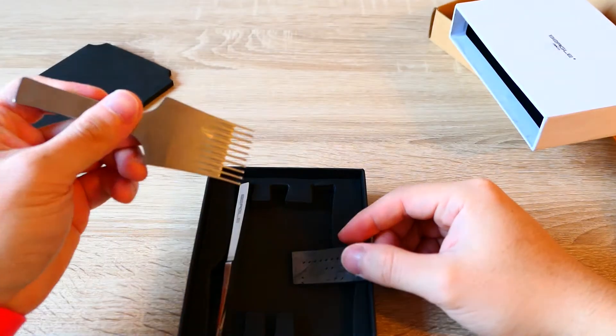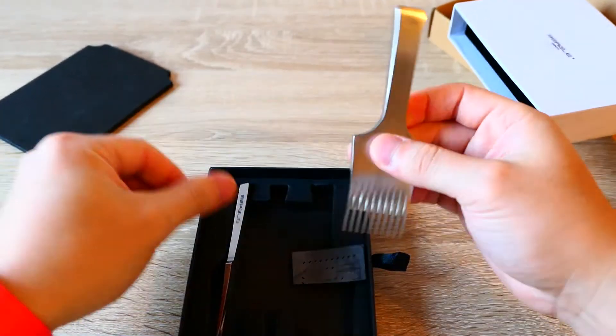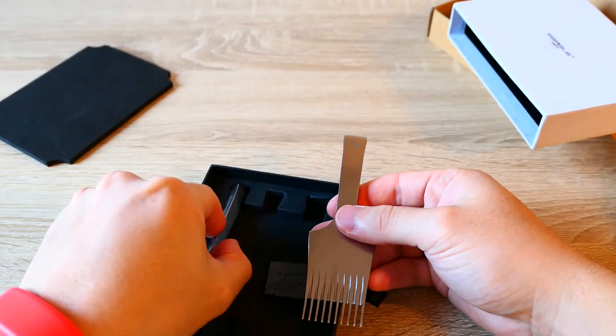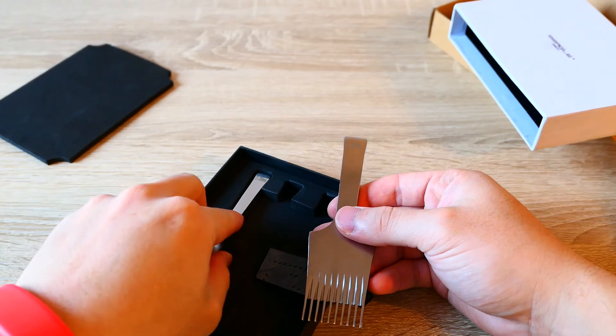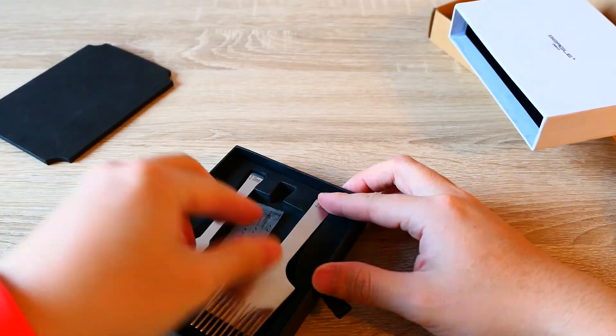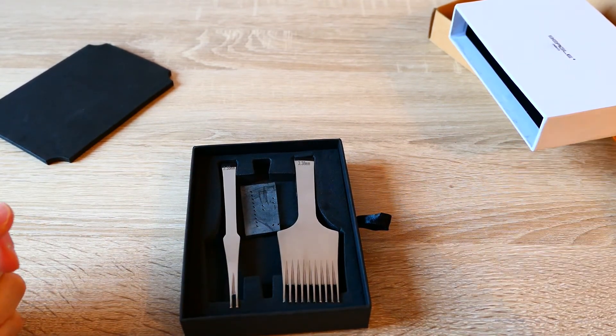So this is the pricking iron — very interesting. I'll try it thoroughly and compare with other prongs to see how it's different. Stay tuned, guys. I'll see you in part two of this Beagle pricking iron review. Have a great day, and I'll see you guys in the next video. Bye-bye.